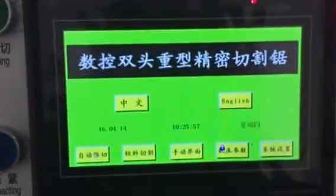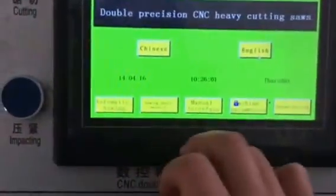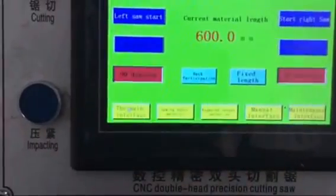And the second step, you will see this operation screen. Then you can choose English, and choose automatic sewing.